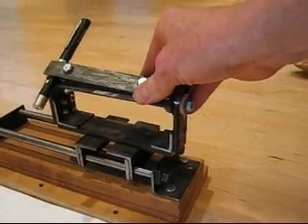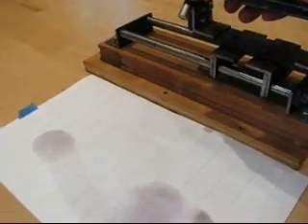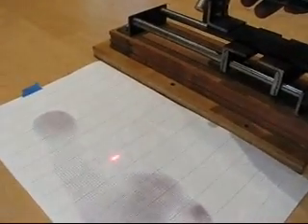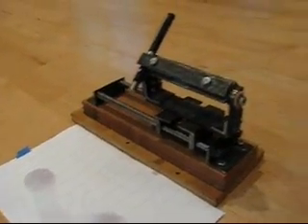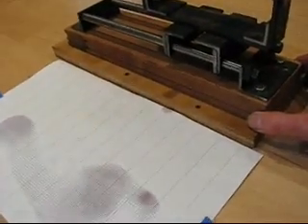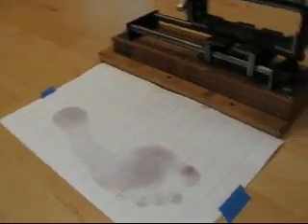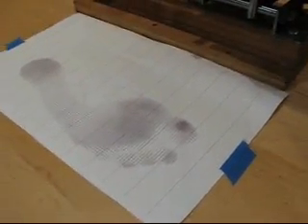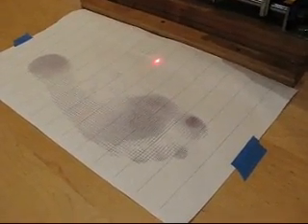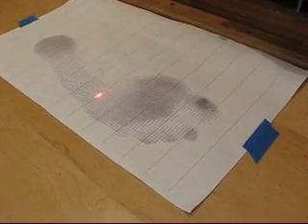What you see attached there is a pen laser that I got from Radio Shack, and it produces a light on the paper — I think you can see that. If I align the edge of this jig with the paper, I can take the laser on any given line here and align it with the line, and I can move it up and down and it will stay on the line.